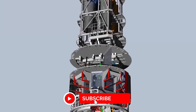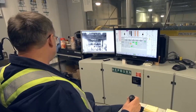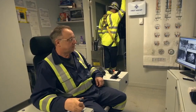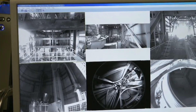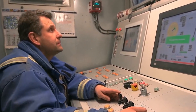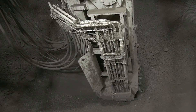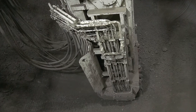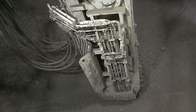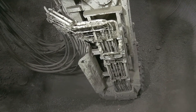Right after the cutter wheel is the gripper system, which creates additional thrust force for the cutter head and also helps with steering it in the right direction. Right in the middle of the VSM is the control cabin, where a special device called the SBC operator controls all functions, including the evacuation of rock and dirt. There are also other units for power and ventilation so that the machine can keep working for long periods of time.